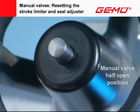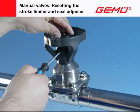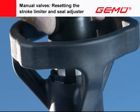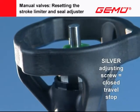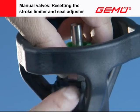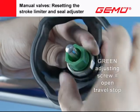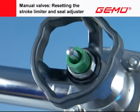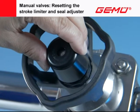Half open the manual valve. Lift the protection cover off the hand wheel at the recess with a small flat-bladed screwdriver and remove it. The minimum flow or sealing position is set by turning the silver-colored screw to the left or right. The stroke limiter is set by turning the green screw to the left or right. Check the set positions by operating the hand wheel and, if necessary, correct. Place the protection cover back on the hand wheel.